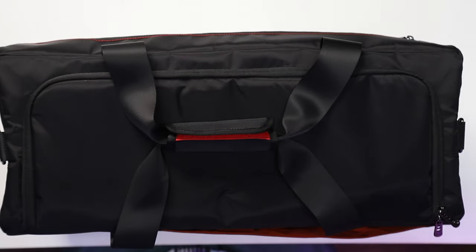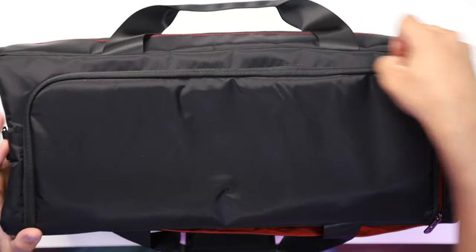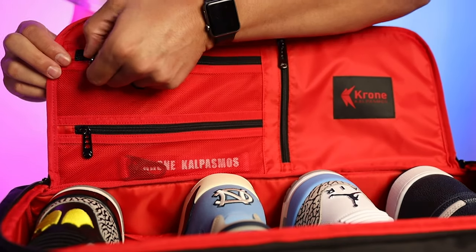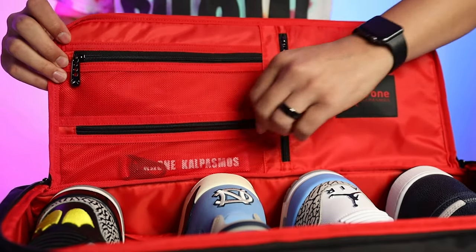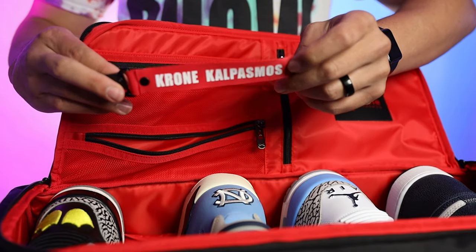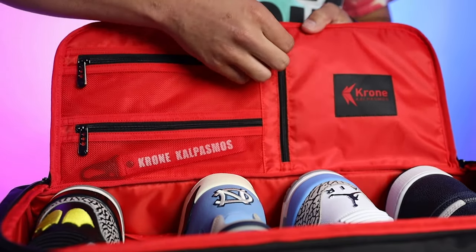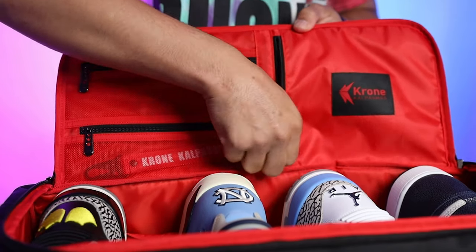Right here on the top of the bag you have two handles with a velcro strap. Undo that and zip open the top, and you have a flap. On the flap you have two zipper pockets with mesh, and then a larger pocket with the Chrome logo. These pockets are very convenient when traveling — you can throw in sneaker wipes, a toothbrush and toothpaste for carry-on, charger cables, batteries, camera gear, or snacks when heading to the field for a workout.